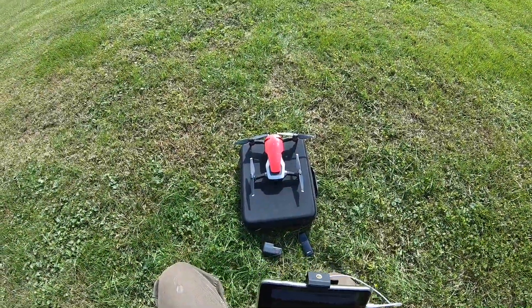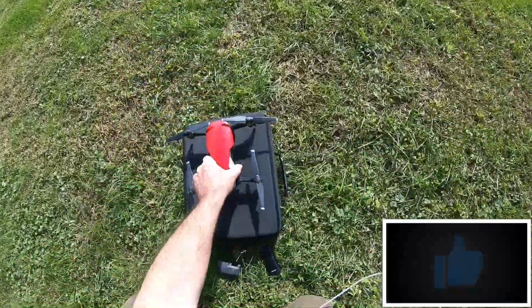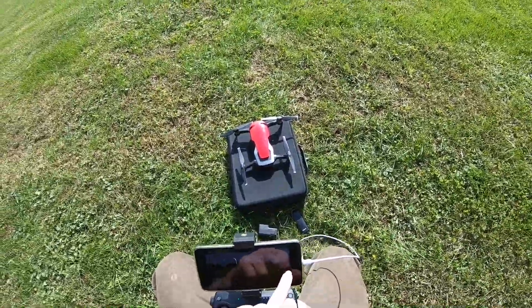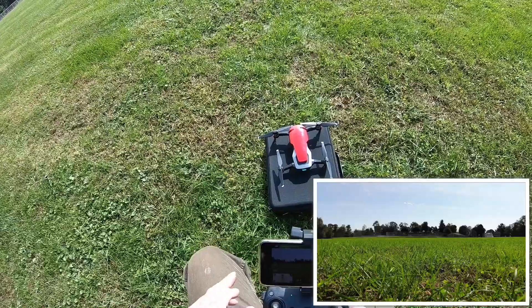Alright guys, we're gonna take up the old Mavic Air for a minute because they just did an update. Got to see if it's gonna be okay, and we'll start some video — it will take off.